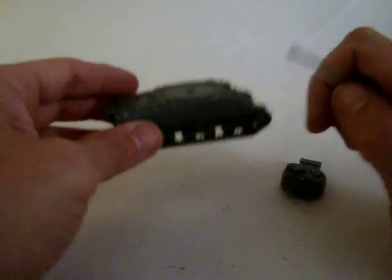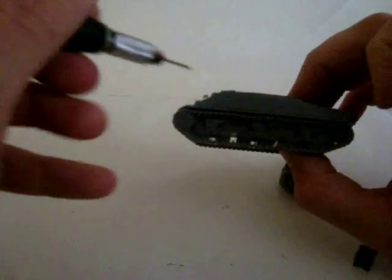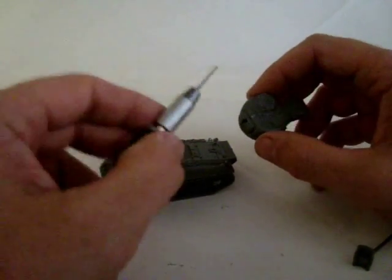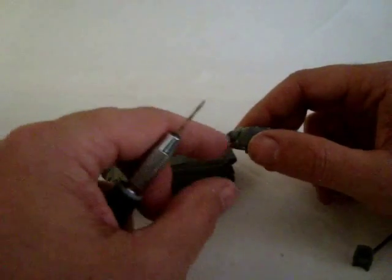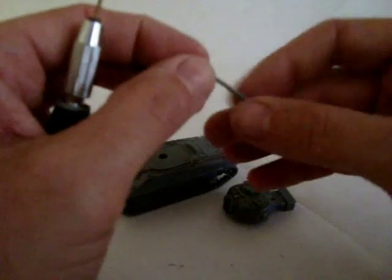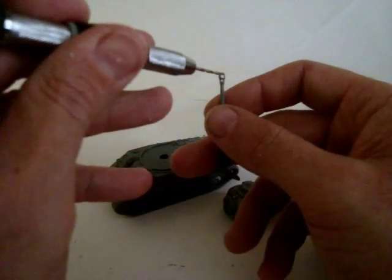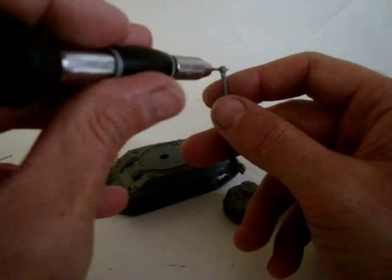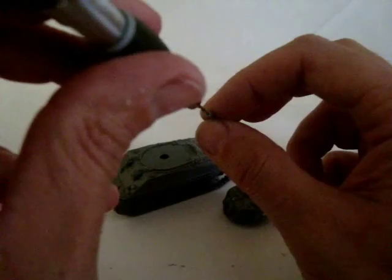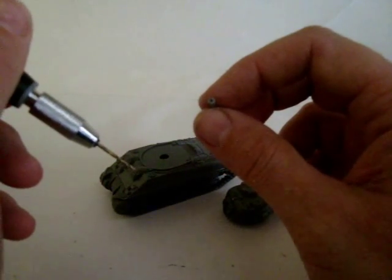Prior to painting, or even prior to assembly, you may wish to drill out the towing or hoisting hooks on the hull section and the turret. Use nothing larger than a 1mm drill — I've actually used a 0.8mm drill to drill out these sections. The gun barrel's vent hole is a 0.8mm drill, and nothing larger than a 1mm to 1.5mm hole there. For the actual barrel section itself, place a small pin first to create a datum point, then drill out — use 1mm but no more than a 1.5mm drill.